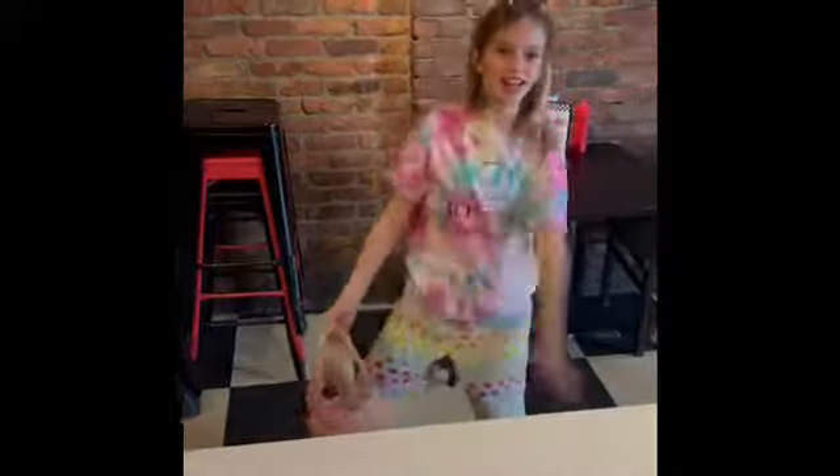Hello, it's me, Lillian. I'm back again. Today we are going to be making an Easter burger with my dad and then pie.